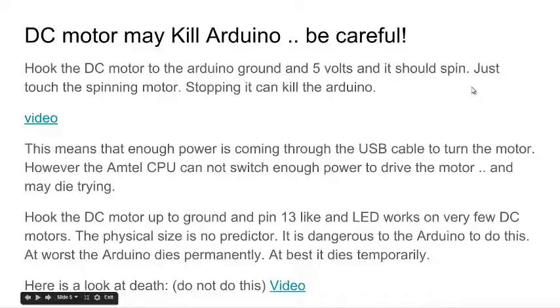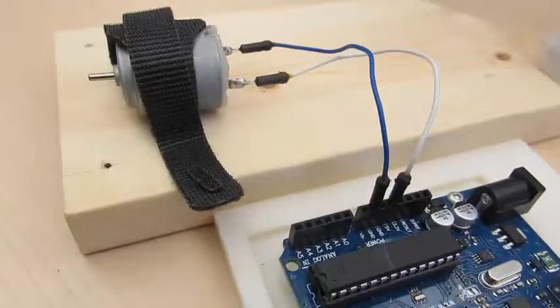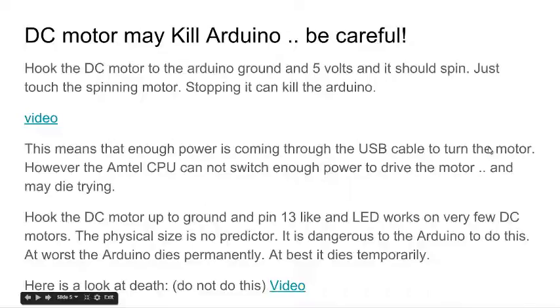There are two ways to kill an Arduino with a DC motor. One is if it's getting power through the USB cable and you grab the spinning spindle and try to stop it from spinning — that can kill the Arduino. The second way is to hook one end of the motor to ground and the other to an analog or digital pin, then try to blink that pin like with the blink program, thinking the motor will spin and stop with the LED. The trouble is the ATmel CPU on the Arduino is not strong enough — it will commit suicide trying to get the motor to spin.